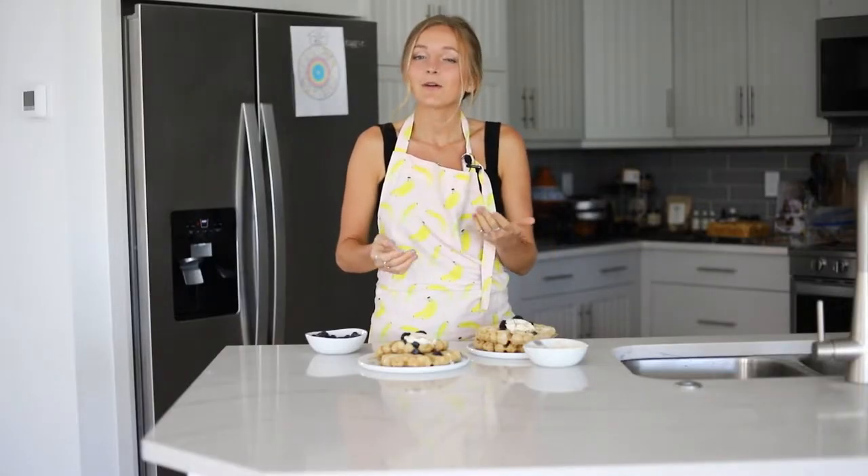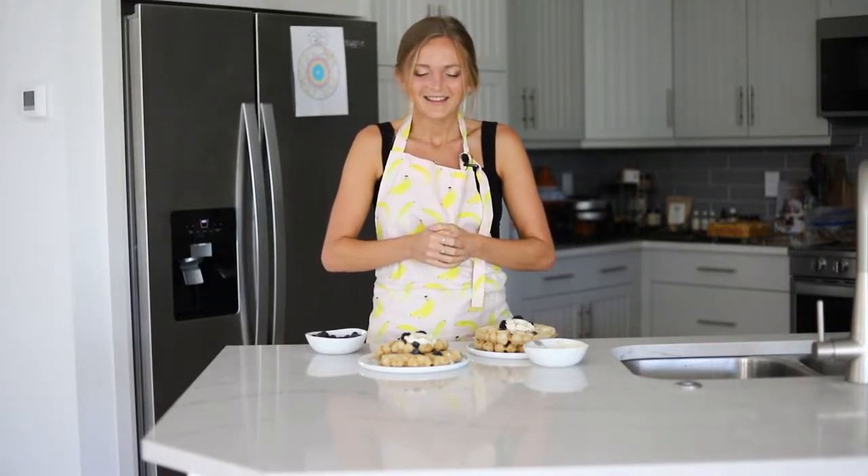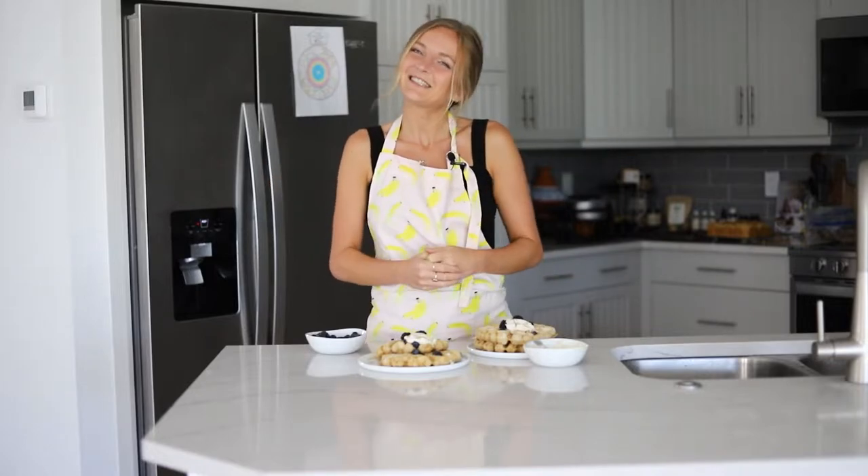These are so quick to make. We're going to be using oat flour, but you can use all-purpose flour or gluten-free one-to-one baking flour. Just check the notes down below in the recipe card — you're just going to love them. Let's get started.